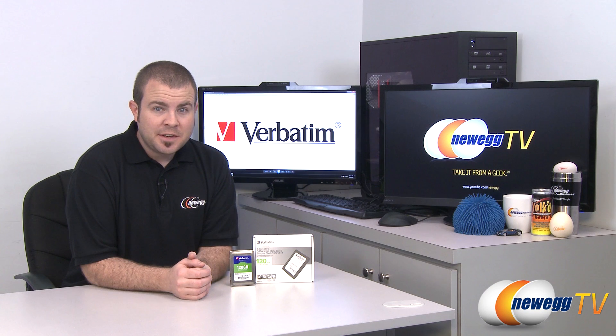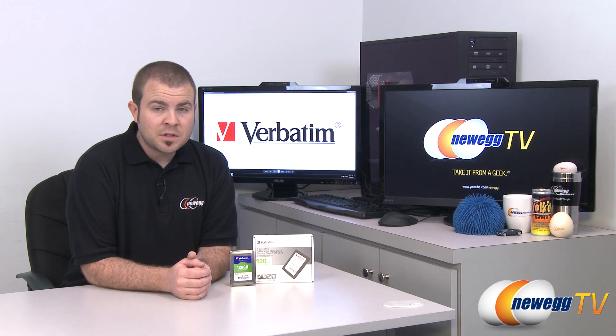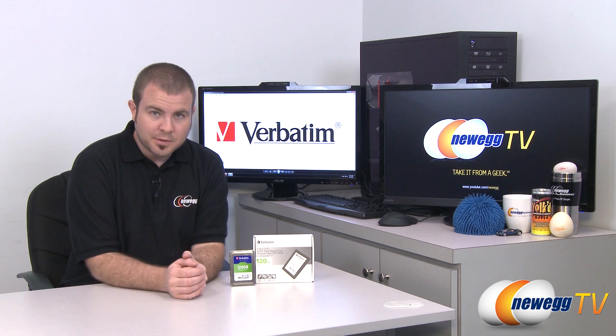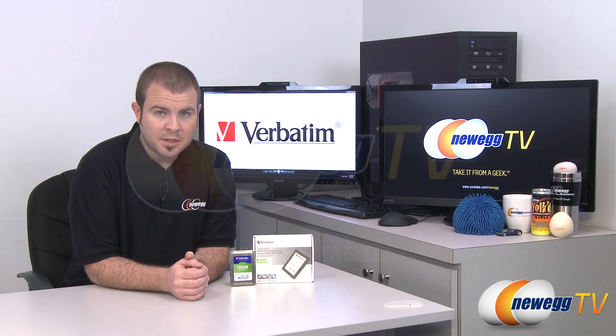And that's going to wrap it up for this video. Once again, this has been the Verbatim SATA Revision 3 SSD 120 gigabyte model. The SKU number is 47378 and the model number is 3SSD120 from Verbatim. I'm Paul with Newegg TV. If you enjoyed today's video, please head over to our Newegg YouTube channel and don't forget to subscribe for more tech videos. Thanks a lot for watching, and we'll see you next time.